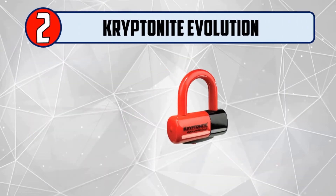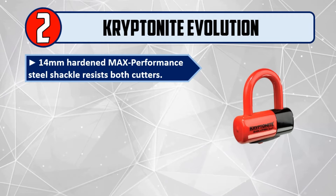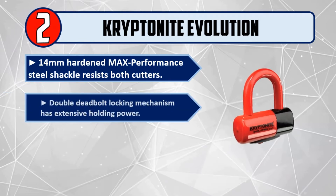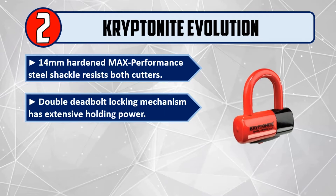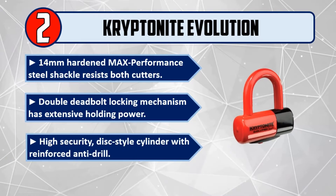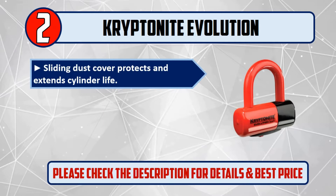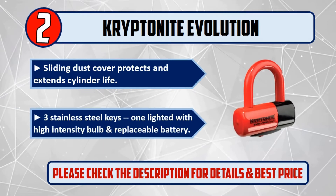Number two: Kryptonite Evolution. 14-millimeter hardened max-performance steel shackle resists both cutters. Double deadbolt locking mechanism has extensive holding power. High security disc-style cylinder with reinforced anti-drill sliding dust cover protects and extends cylinder life. Comes with three stainless steel keys, one lighted with a high-intensity bulb and replaceable battery. Please check the description for details and best price.